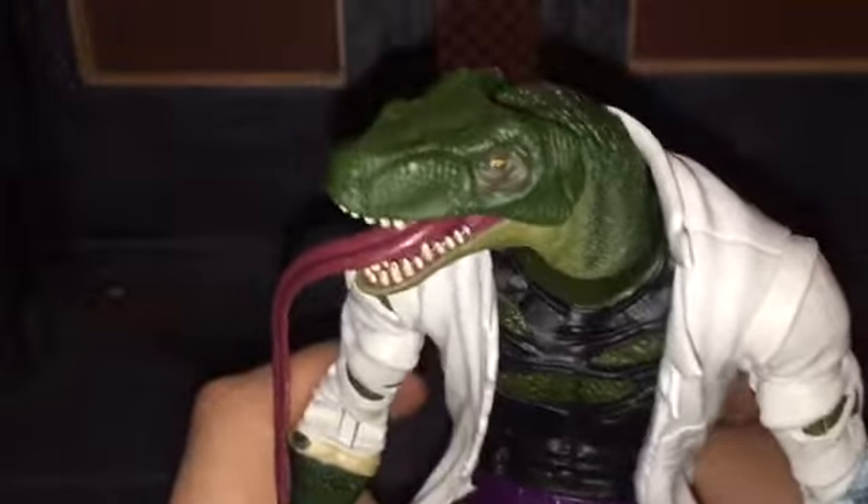He has some rips right here, and a little bit of white is showing through because they painted the green scales over the white jacket. He has a jacket — or his lab coat, I keep calling it a jacket — that is covered in holes.